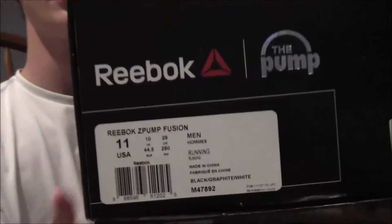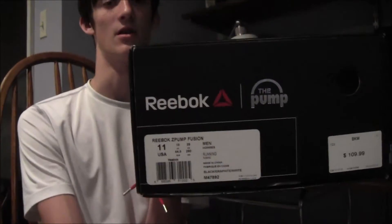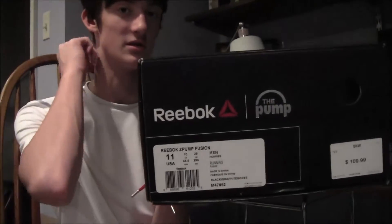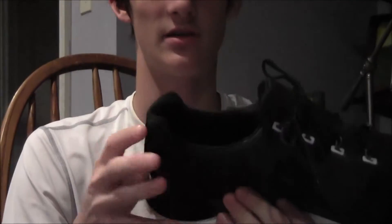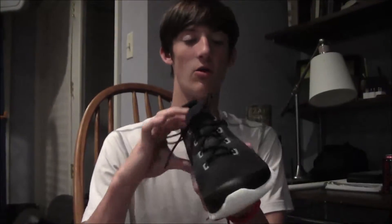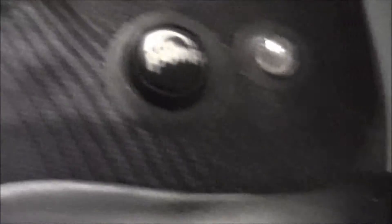I got it in size 11 — 11 and a half seemed really big, especially in a shoe like this since it's kind of wider. The official colorway is black, graphite, and white — Reebok Z Pump. I put them on once, so they're still basically dead stock. The whole idea of the pump and the release latch right here is freaking cool — it's like an old gray knob inside.